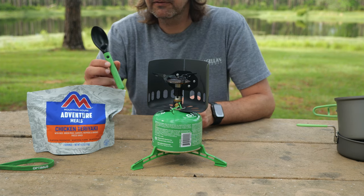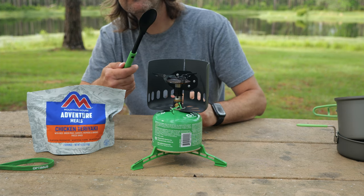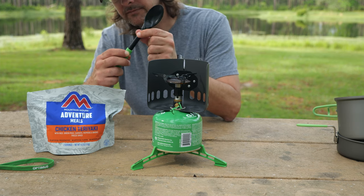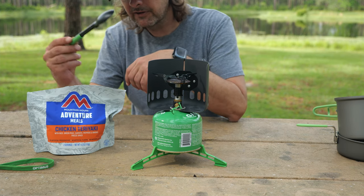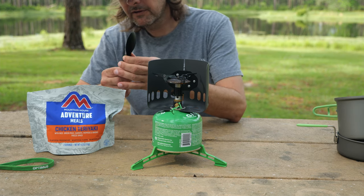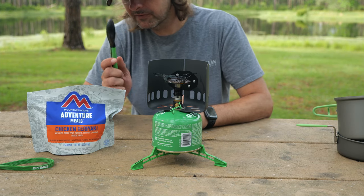I also forgot to mention I picked up an extra spoon — this is the Optimus Camping Spoon. It has a piece that allows you to extend it; just push the button in and it folds down to a more compact size, but it extends out to a longer size so you can get down into a bag. You can see how long the spoon is. I've used it a couple of times and it's worked out fine.